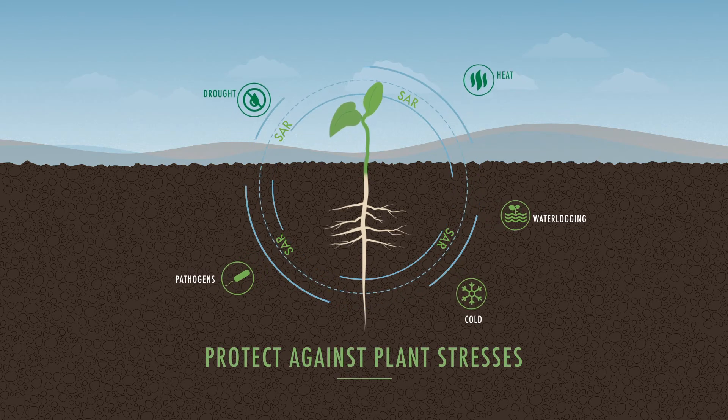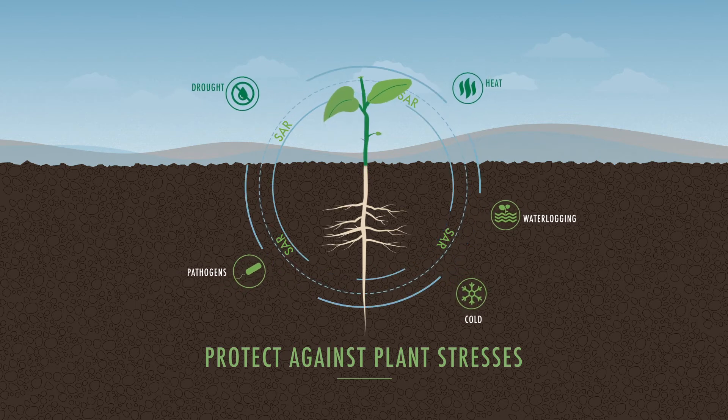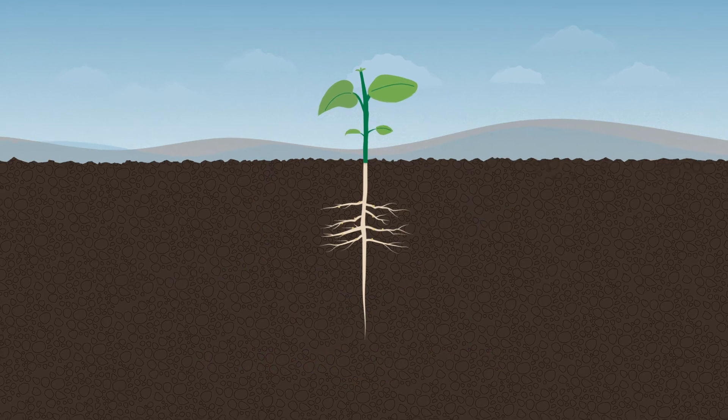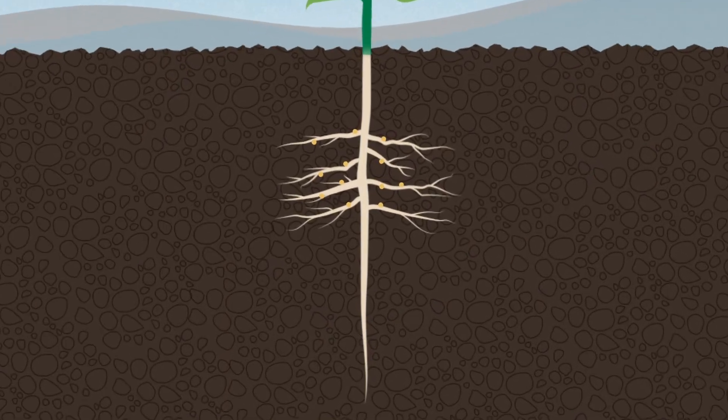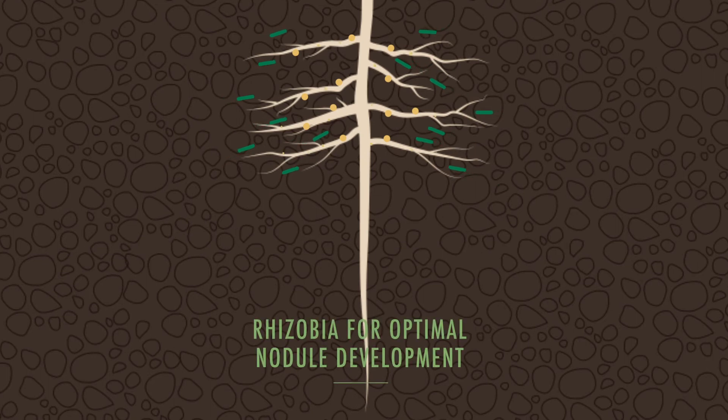Unprecedented protection from whatever mother nature can throw your way. Finally, it provides rhizobia to optimize root nodulation for better nitrogen fixation, producing healthier plants that reach their full potential.